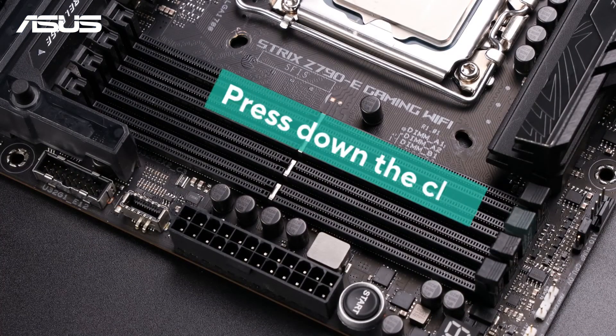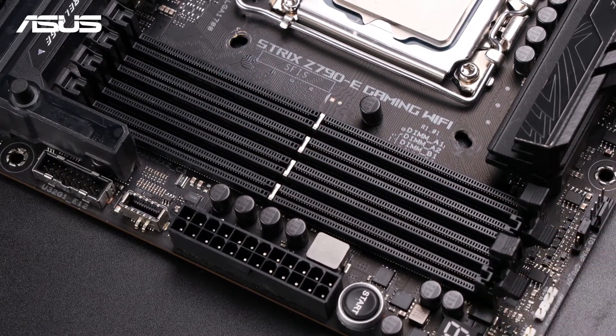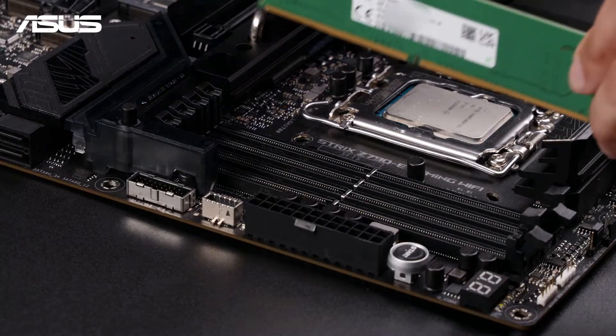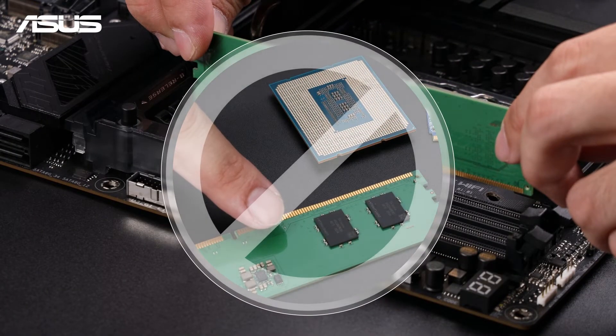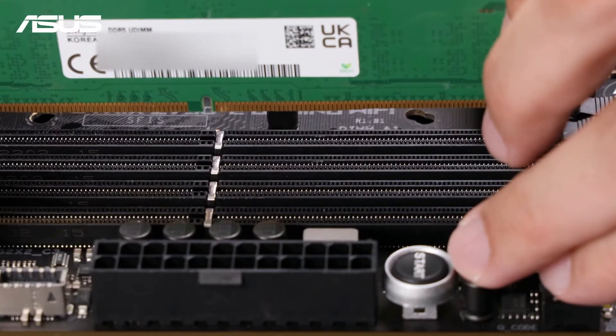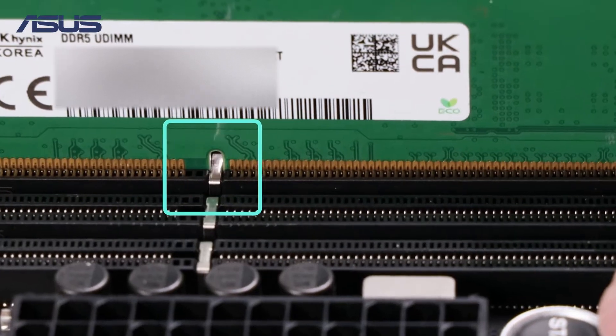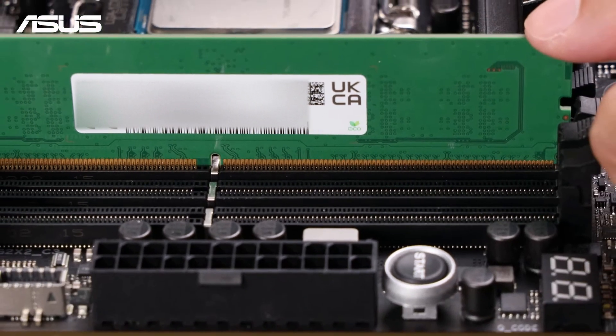First, press down on the clips at either side or one side of the memory slot to release them. Carefully hold both edges of the memory and make sure to avoid touching the gold contact fingers. Align the notch on the bottom edge of the memory with the key in the slot.